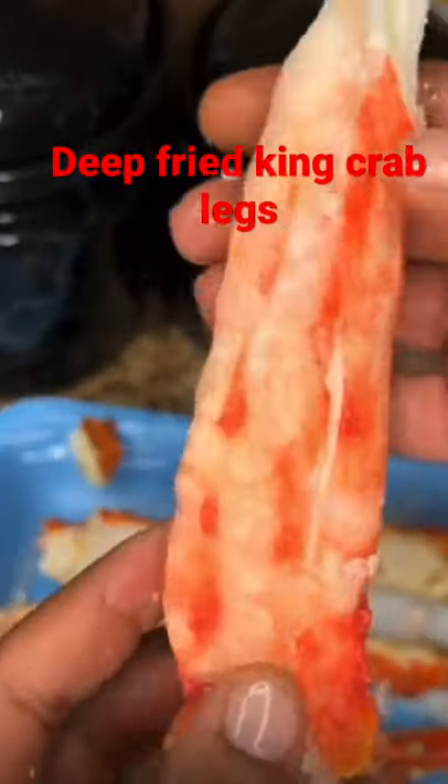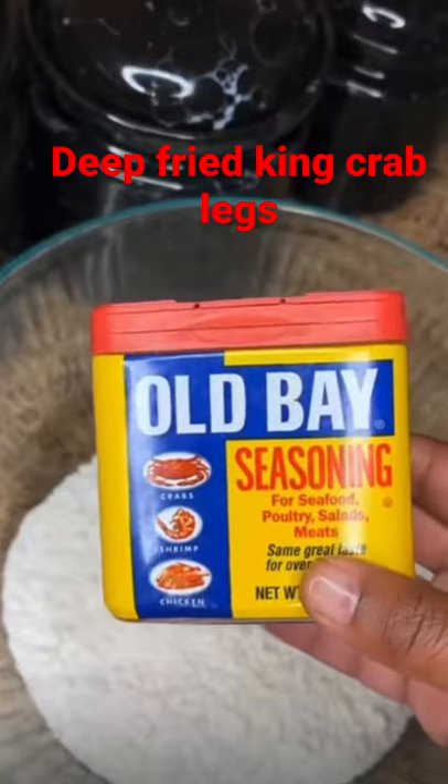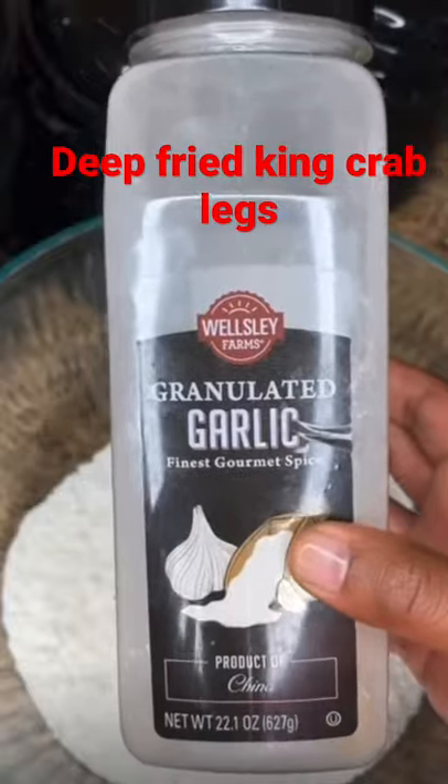First, what you want to do is crack your crab legs open, then take the meat out. To some flour, you want to add some Old Bay, some onion powder, some garlic, some club soda, then you want to add in one...